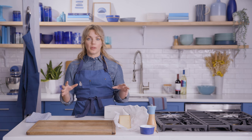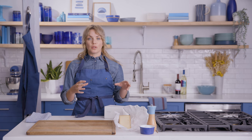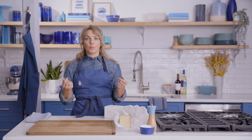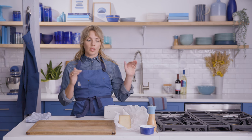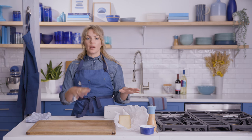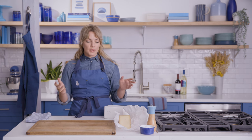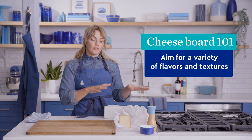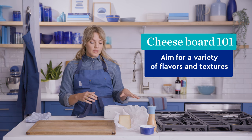I have all of my cheeses out already. I want to bring these to room temperature before I put them on the board. Having your cheese at room temperature is going to make it the most delicious it can be — the flavors are going to be warm and bright, and you're going to get rid of that cool fridge temperature. We're going to start laying these out while we make our other elements. Today I have five cheeses, and for a board this size I have some pretty big wedges. We're going for a variety of flavors, textures, and types of milk.